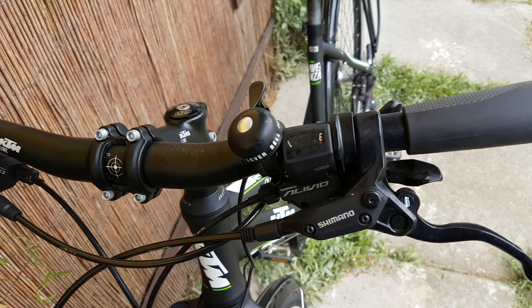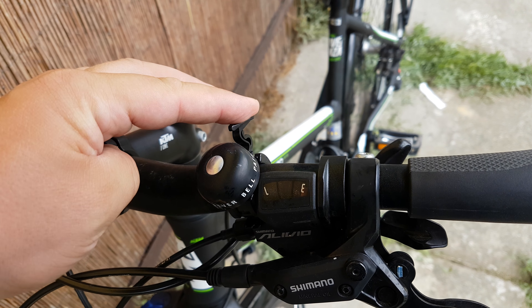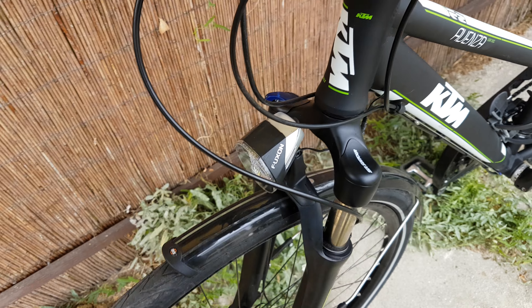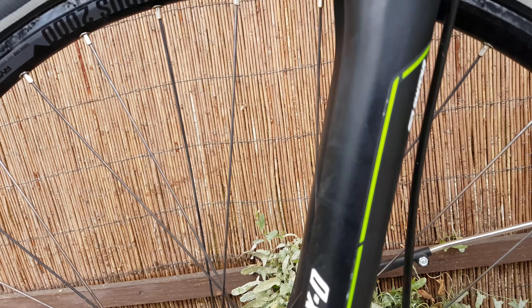What's on the front? Shimano brakes, Alivio shifters, a simple bell, a light up front. Shimano in there, it's a fork — a centurion fork.